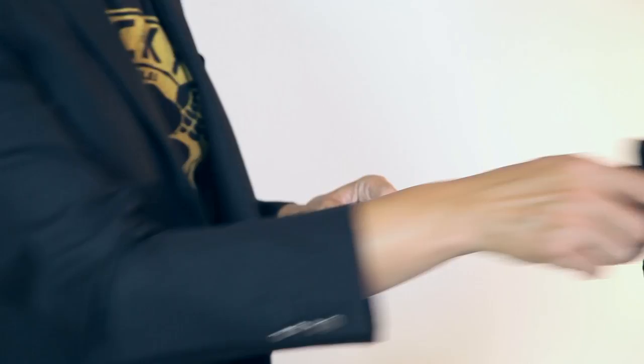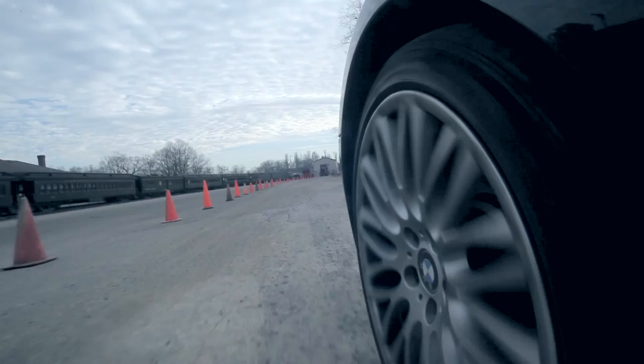Up next is this Delkin Fat Gecko. This is a suction-cupped base camera mount. What I can do with this is stick it to any window or basically any flat surface. You'll see that I use this in some of my videos to attach it to the side of my car. I find it holds really well. I don't want to take any responsibility if you don't have the same luck, but for me it's worked great.